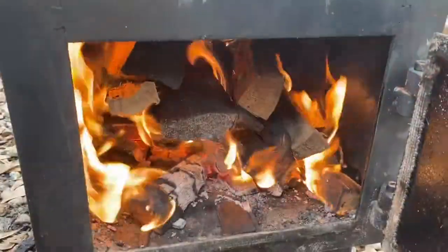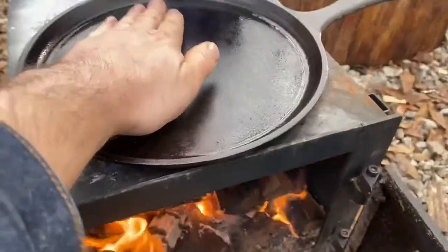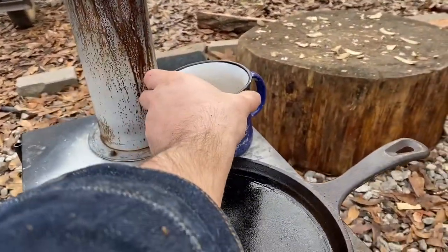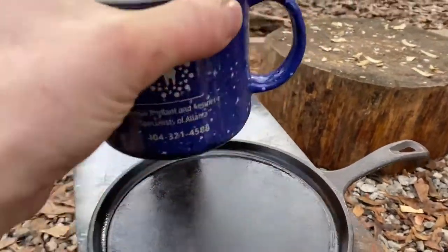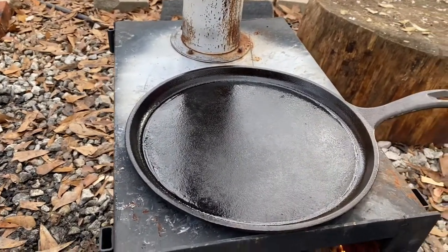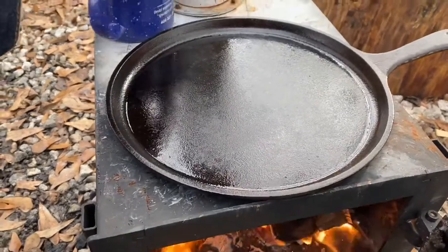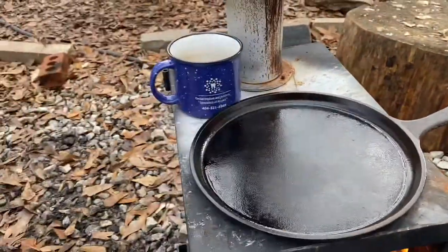We've got a nice fire going. Really nice fire. Pan's heating up. Coffee's hot — nothing like it. Nothing like your cup of coffee to warm your hands while you're cooking outside.